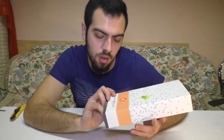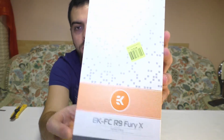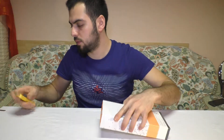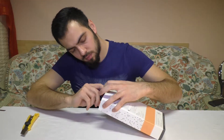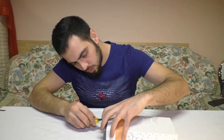Hi everyone. Now we are looking at the EK-FC-R9QX water block. An unboxing video again. This one is the nickel version.